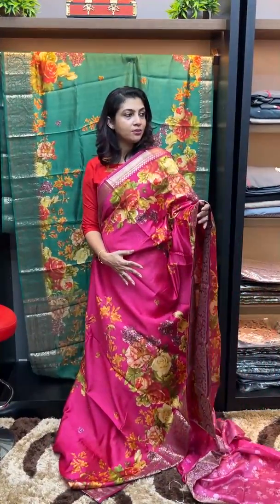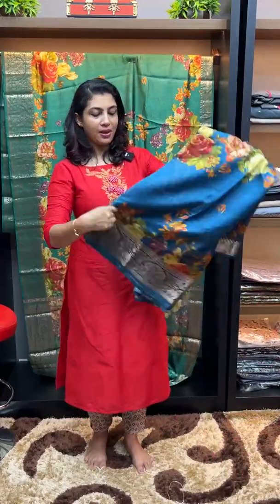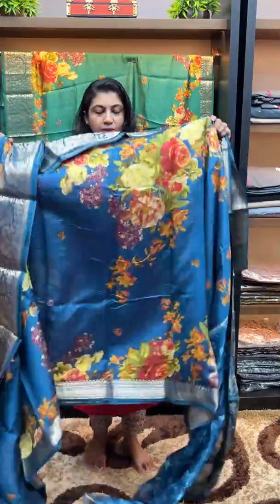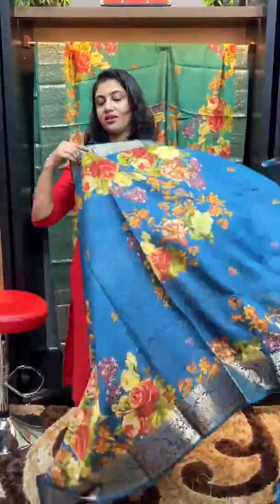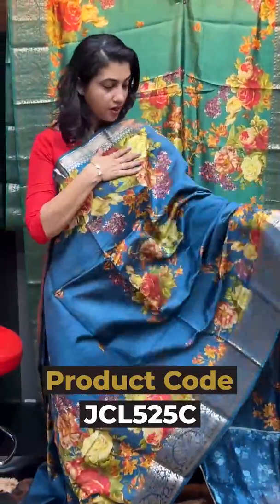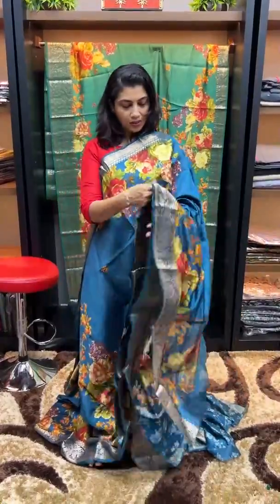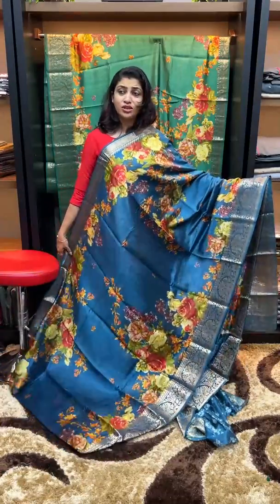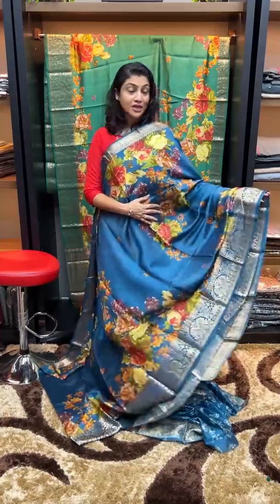Next, we have a metallic blue color with a design pattern. It is a full saturated look. The blouse is negative printed — metallic blue.